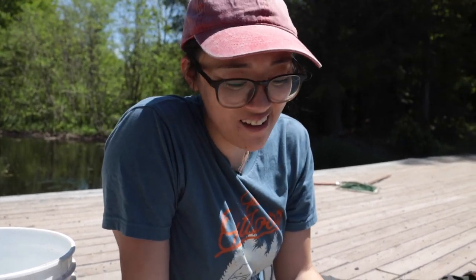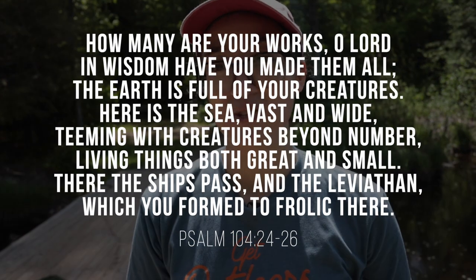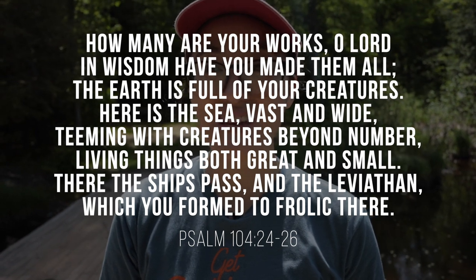Some people might feel overwhelmed feeling like they have to know the name of a creature in order to appreciate it. Sometimes they're moving too fast and you can't tell what type of bug it is, but you can speak with authority that these creatures display the glory of God. The scripture I'll be reading today is a section of Psalm 104 — it begins with 'Bless the Lord oh my soul' and includes: 'How many are your works, O Lord! In wisdom you have made them all; the earth is full of your creatures. Here is the sea, vast and wide, teeming with creatures beyond number, living things both great and small.'